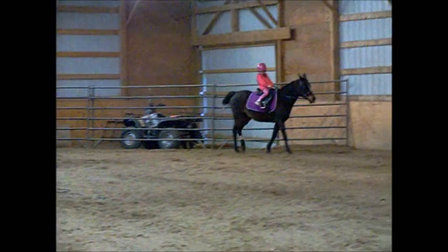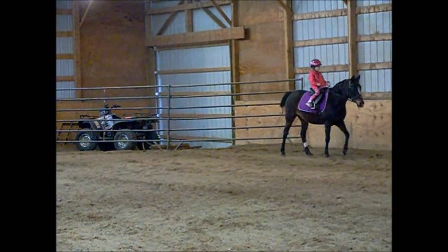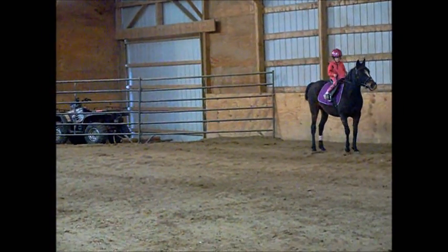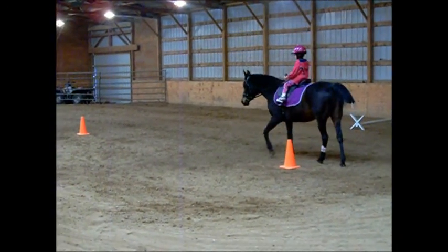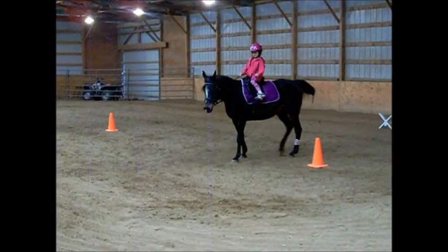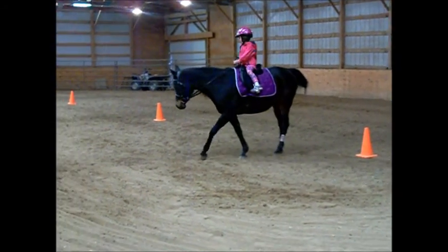She's a hard one. She wants to go all the way. Make her stop. Make her stop. All the way. Now go for that one. There you go.